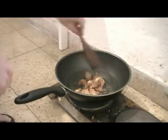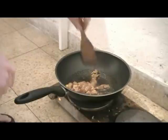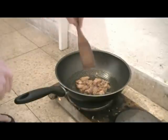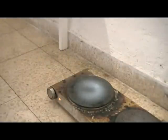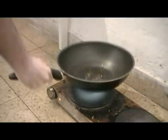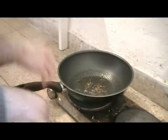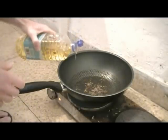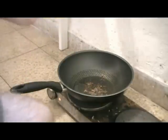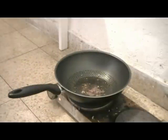Some of the meat should be a little pink, maybe, because we're gonna stir fry again later. Now while the wok is still hot, we can get on with our recipe — maybe add a little bit of oil. And we can start adding the vegetables, that would be the bok choy.